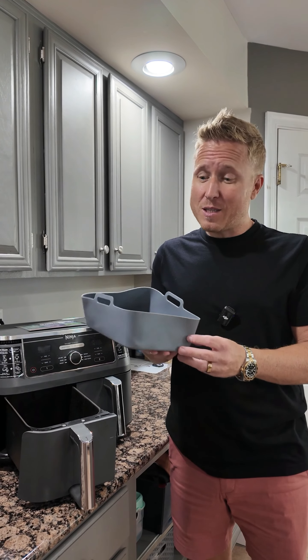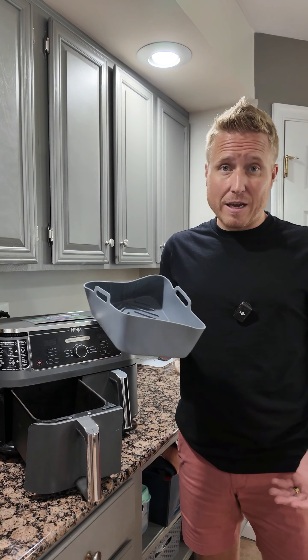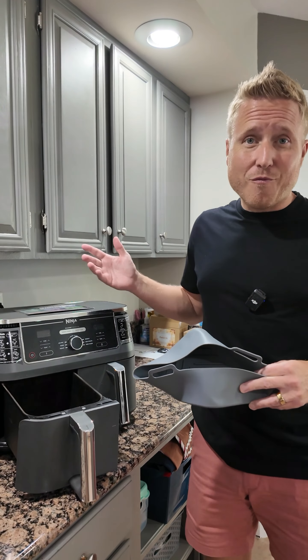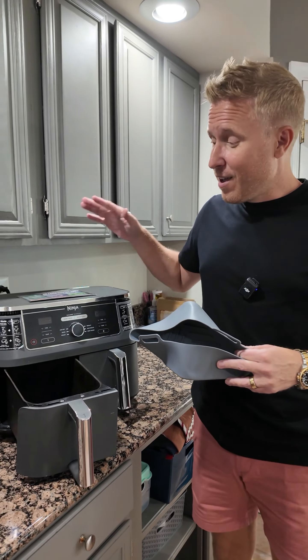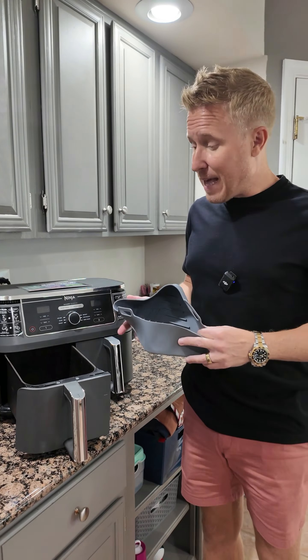I want to do a quick review of these brand new Ninja-approved air fryer liners. We use our air fryer a lot. Some families actually tuck it away and hide it, but we use this thing multiple times a day, so we do leave it out. We love the Ninja unit — we've done a great review on that, so definitely check that out as well.